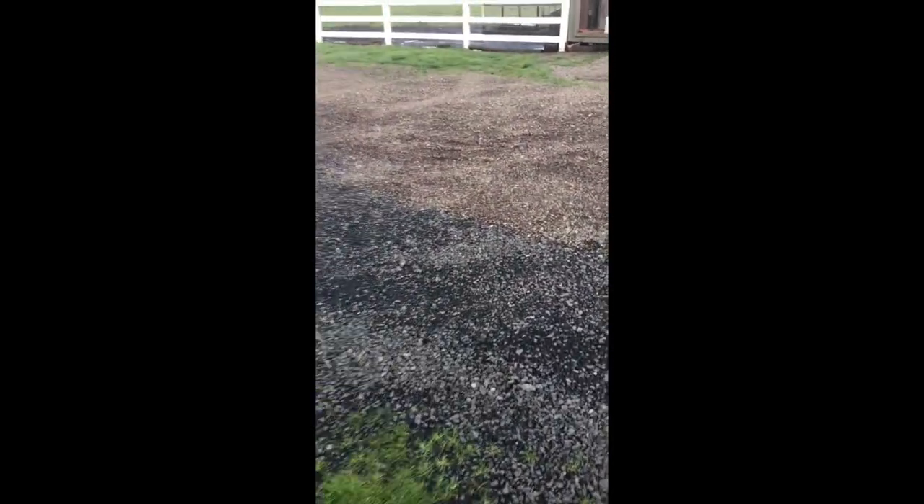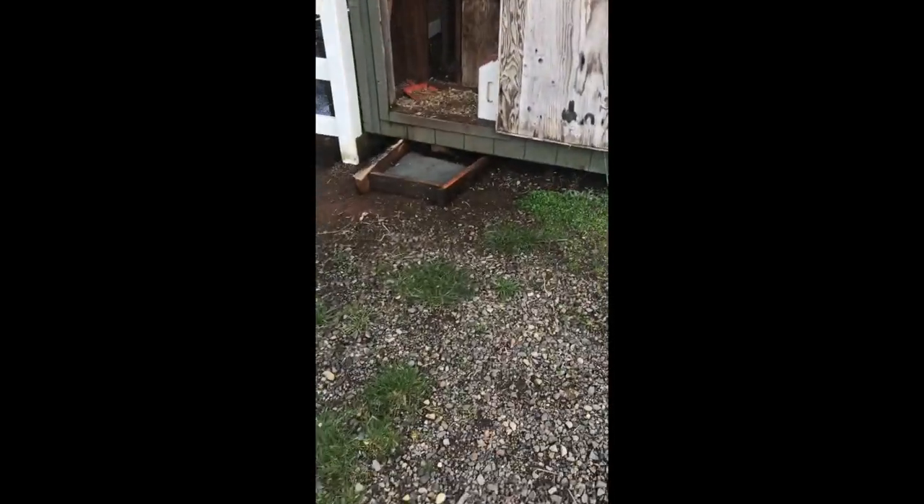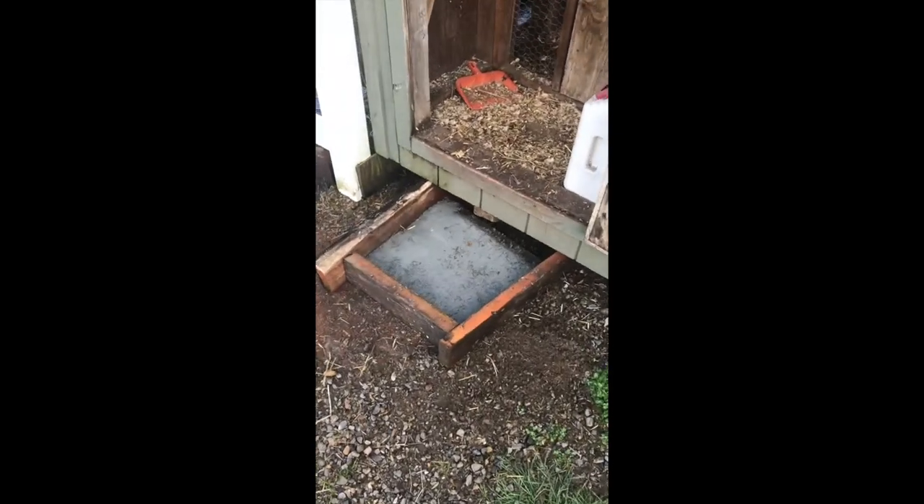We did have some extra mortar and I wasn't sure what to do with it, but Hannah's mom had me lay it down over here for a nice step for their chicken coop. Nothing perfect, but better than stepping in mud to get in there, so that's pretty cool. I'm glad we found a use for that.